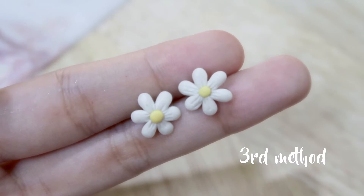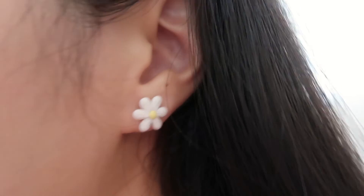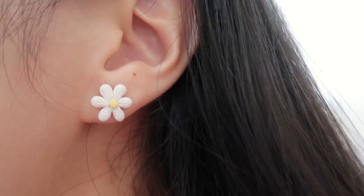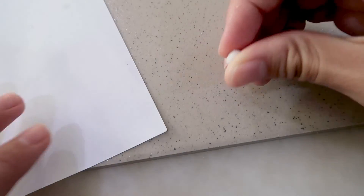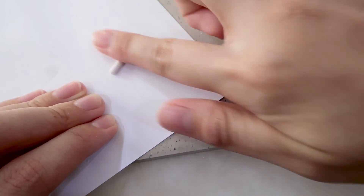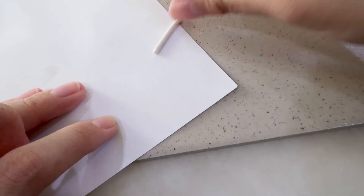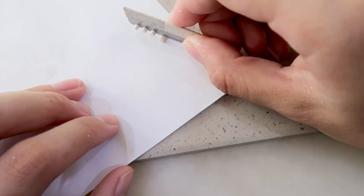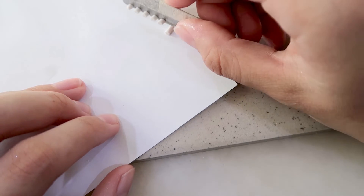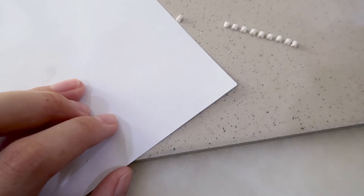Lastly, for the third pair of earrings, we're making it from scratch — you don't need any special tools for this, just your hands. First you need to roll the clay out into a thin strip. It's easier to roll it on a piece of paper because of the friction. After that, cut it into equal pieces depending on how many petals you need.